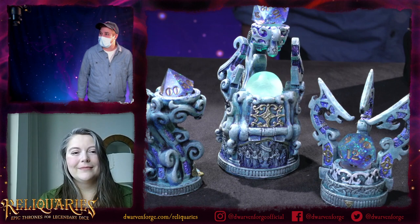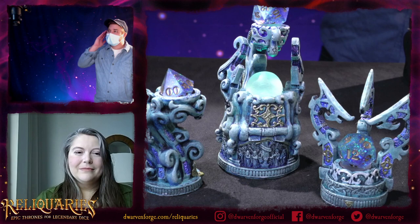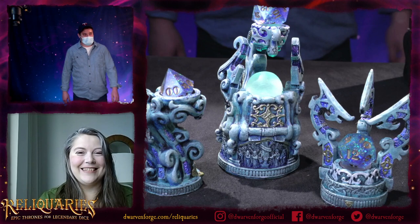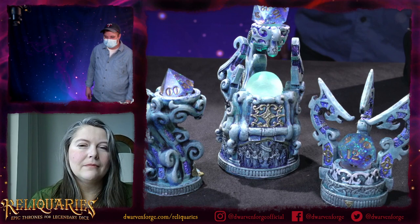MD May was wondering: do sculptors ever get aggravated with the painters in respect to the paint scheme? The question for Michelle is: has Hamster ever ruined one of your pieces? They're wondering if choosing the color scheme is collaborative from the beginning or if you get surprised by what they end up doing.